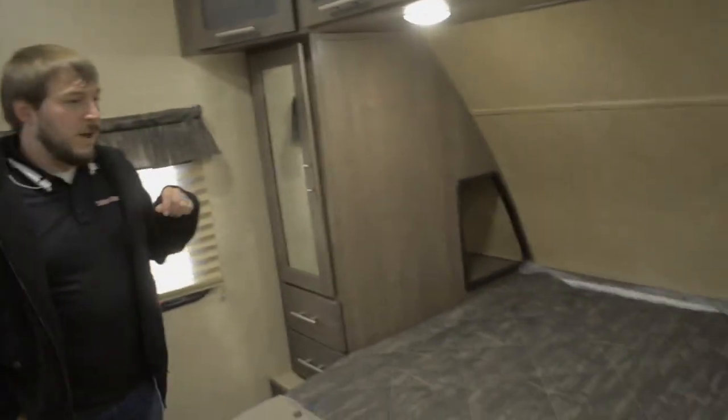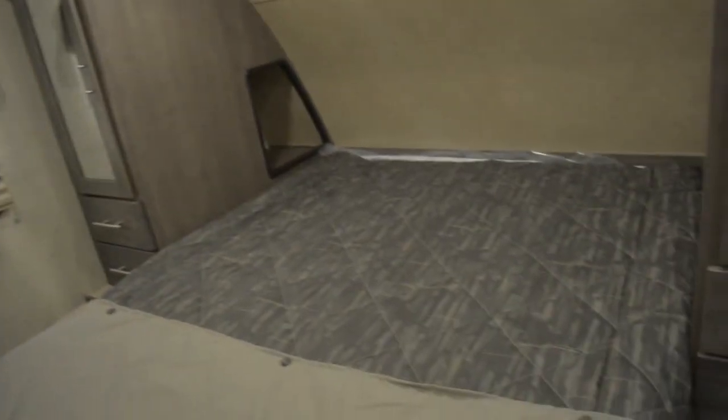Starting up here in the bedroom, one of the first things you'll notice is the queen size bed — it's a full 60 by 80 mattress, so it's going to be nice and comfortable for two people. Not stuck in that short trailer queen where everybody is kind of scrunched up — we've got full length to stretch your legs out here.